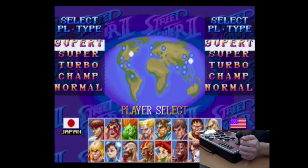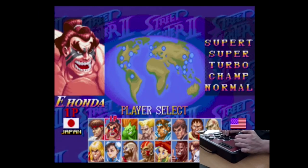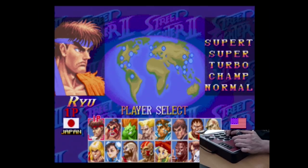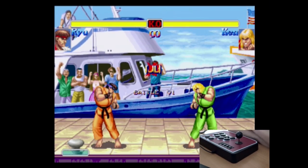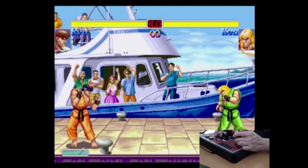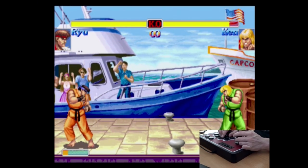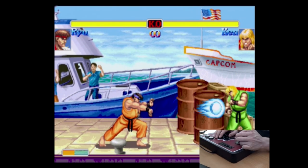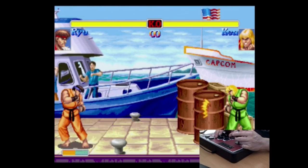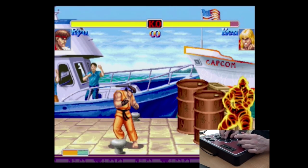Next game: Street Fighter. The reason I'm choosing this is because of the moves — this is where the joystick is very important. If you have a cheap, horrible stick, the game is just unplayable. Testing the Lioncast — it's very responsive. One thing is for sure: this joystick is compatible and works well with games like this. If you're searching for a cheap stick, this can be a very nice option.